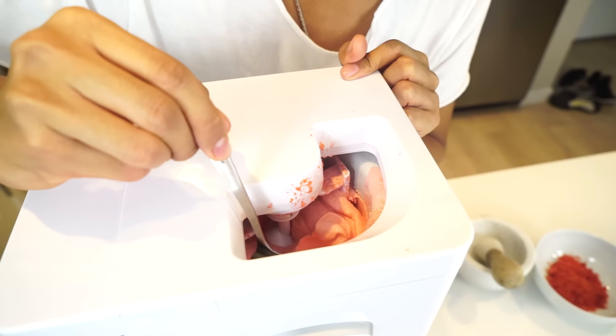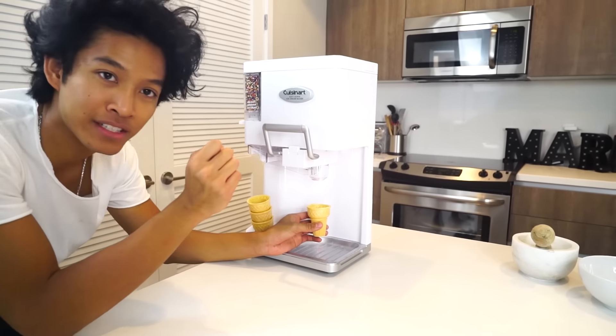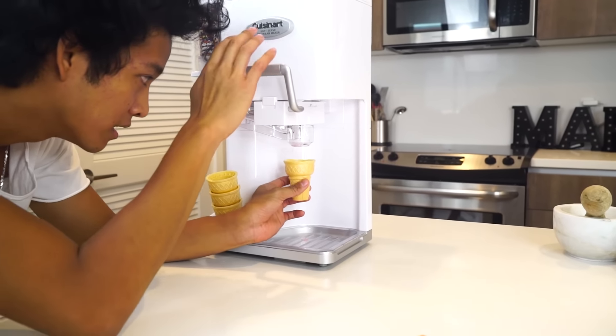It's getting there — it's a thicker ice cream right now, but I like mine a little bit thicker than that, so we're going to keep going. First time hot cheeto ice cream — let's see it!